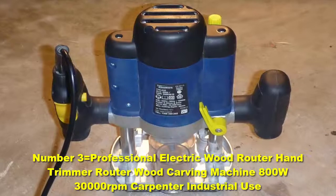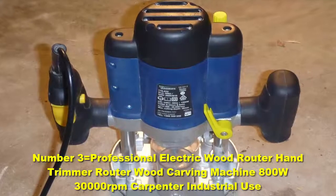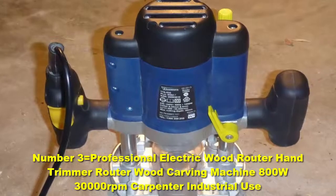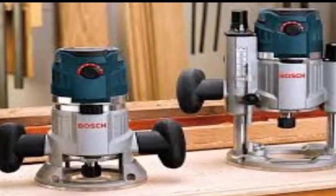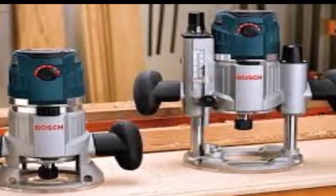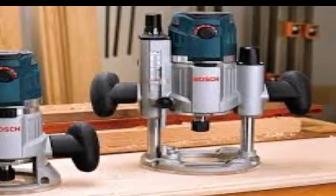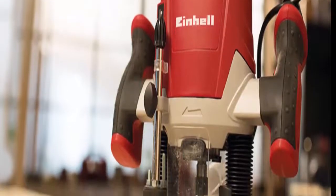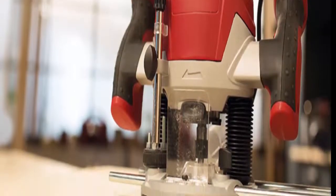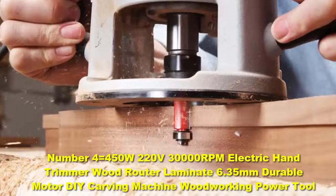Number 3: the Professional Electric Wood Router Hand Trimmer 800W 30,000 RPM carpenter industrial use. It comes with a fixed and plunge base, making it suitable for all types of jobs. It features a unique trigger switch in the handle for high levels of control, and its robust build means it is great for heavy-duty use.